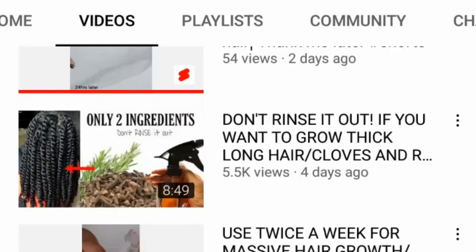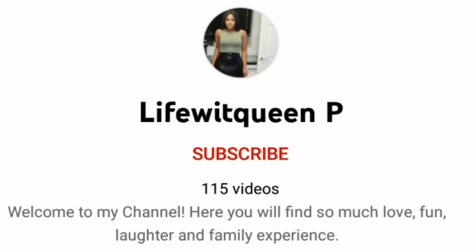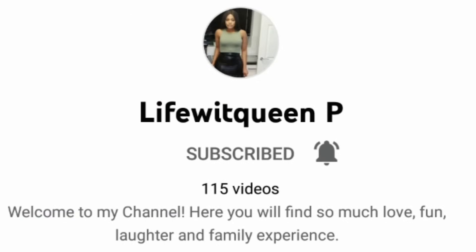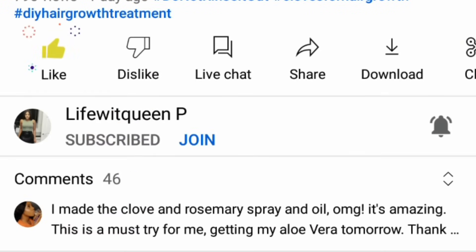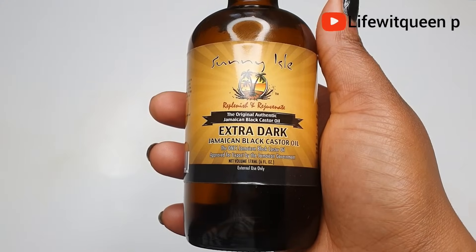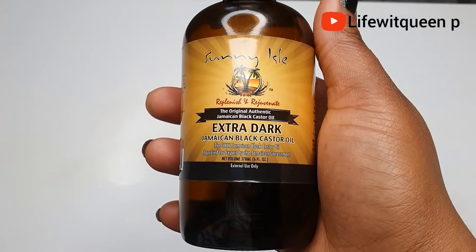Before we continue, if you're still watching and haven't subscribed to my channel, go ahead and smash the subscribe button. Don't forget to turn on post notifications so you don't miss future uploads, and give this video a thumbs up. I'd also love to hear your feedback in the comments if you've used Jamaican Black Castor Oil in any way to help with hair growth.